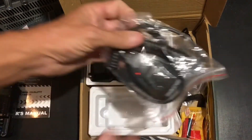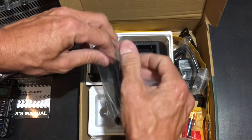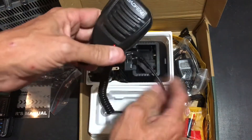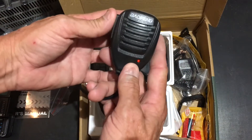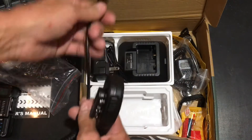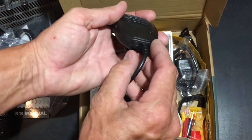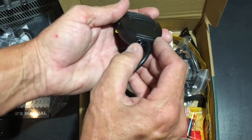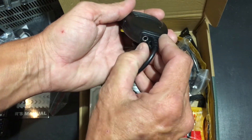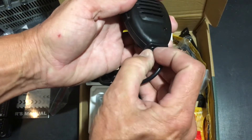It also comes with the shoulder mic. These are really cool — another way of having semi-hands-free operation. This one says Baofeng right on it with a standard plug-in. And it has an auxiliary port for different types of headphones you may want to use.